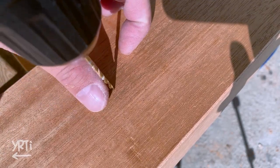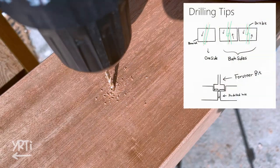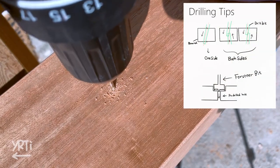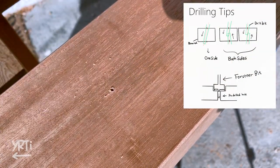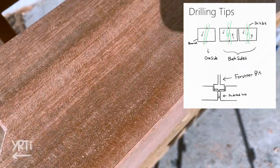Moving on to making holes in the boards, there are some tips I want to share. First, if you don't have a drill press like me, it's always good to drill the board from both top and bottom with a skinny bit as preparation.